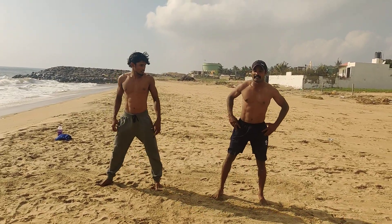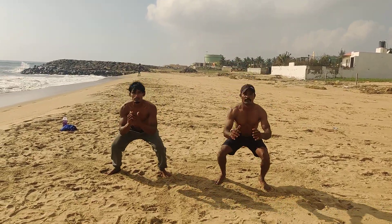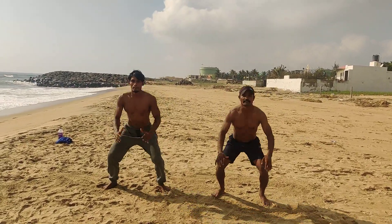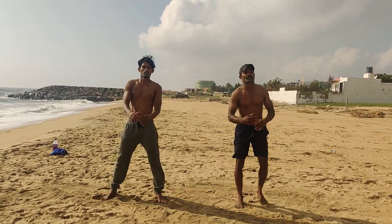Short jump, 10 rounds. Ready? 1, 2, 3, 4, 5, 6, 7, 8, 9, 10. Next workout.